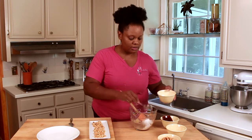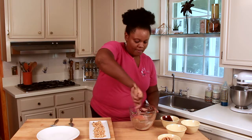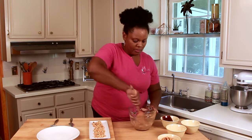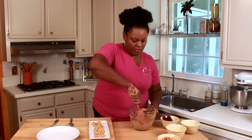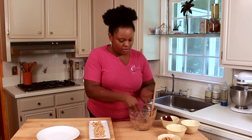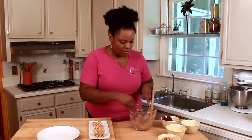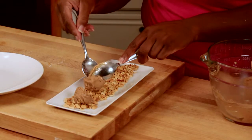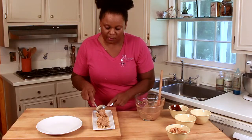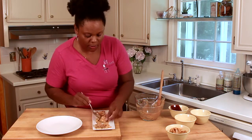Then we'll roll it right into our chopped peanuts. We'll use two tablespoons — take it and drop it right on our chopped peanuts, then roll those in the chopped peanuts to coat.